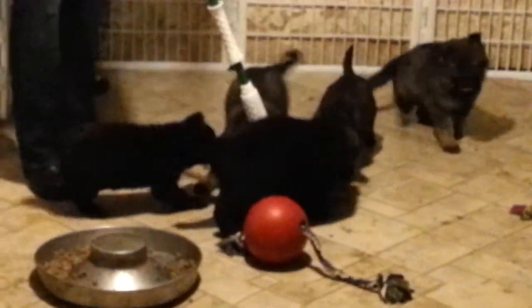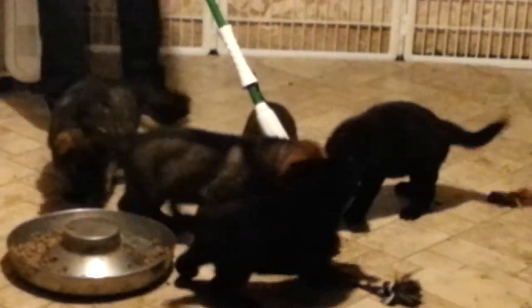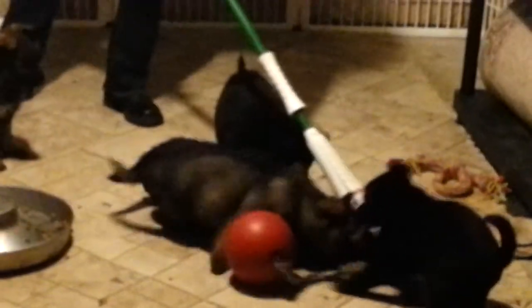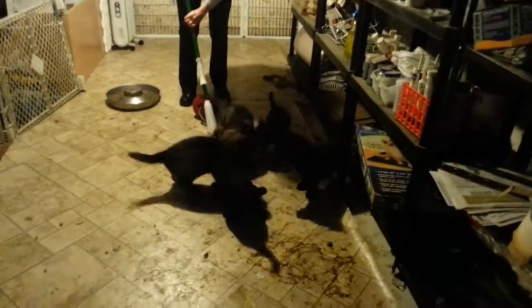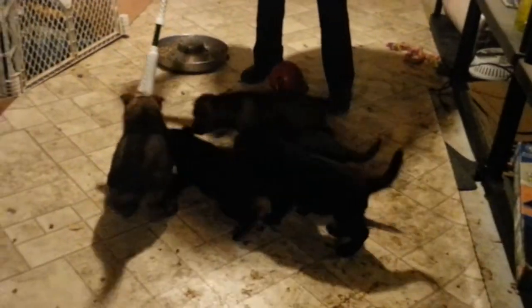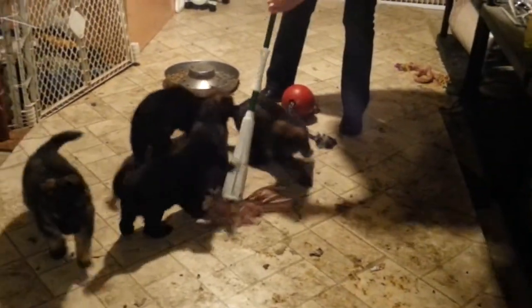He says, 'I've got it.' She got it. She got it. Mopping with working line puppies.